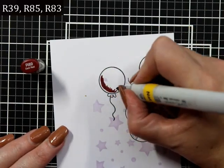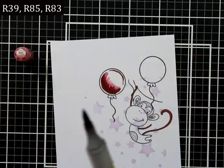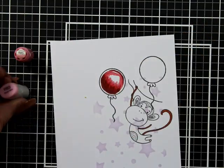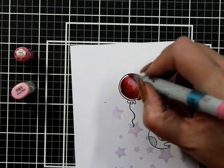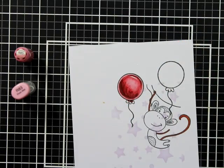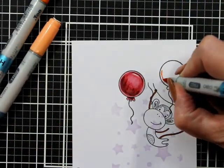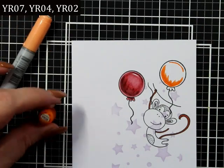For our reds on the card base, we've got R89, R85, and R83. This is not Copic-friendly card, but I chose it because I thought it would give a nice different texture to the balloons — not smooth, just a fun little texture. I'm keeping the top-right highlight and also keeping around the edges a little lighter, which is going to give it a bit more depth and show that it's quite rounded.